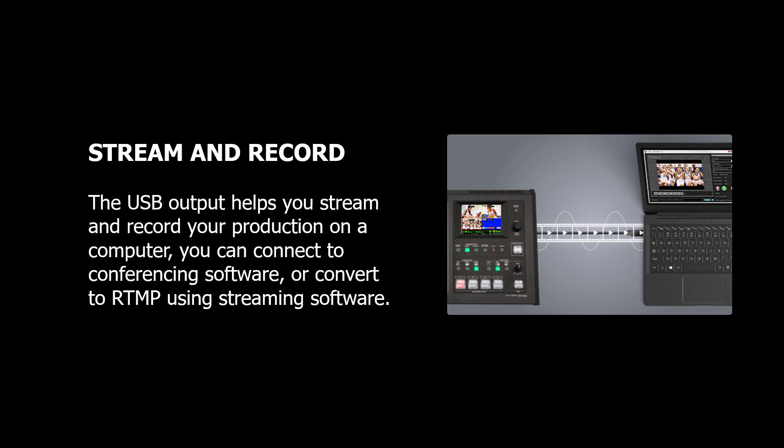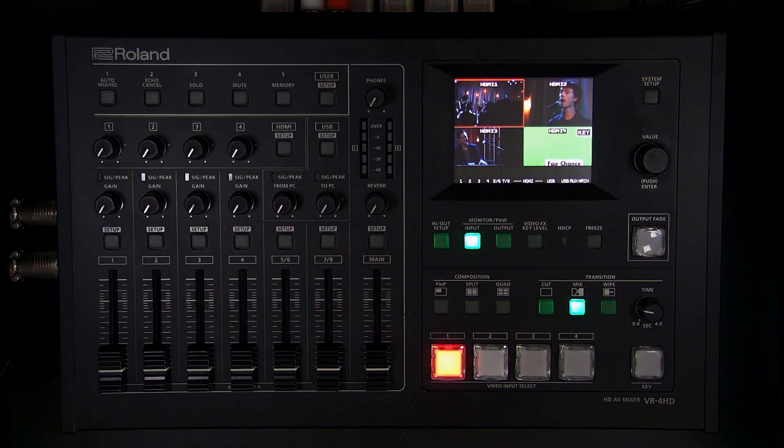You can output that HD video and audio to the platform of your choice, whether it's conferencing software or anything that accepts a USB video source or webcam. You can also use the free VR Capture recording software, which I'll show you a little bit later, if you just wanted to record instead of streaming.